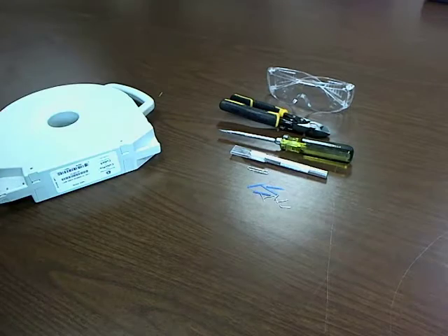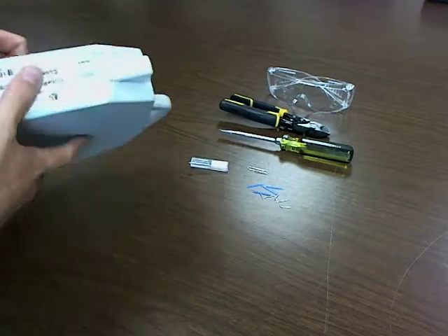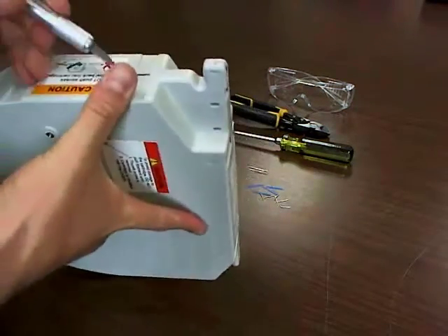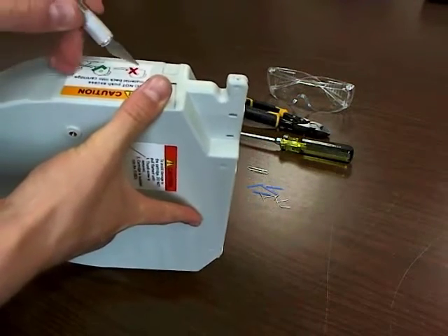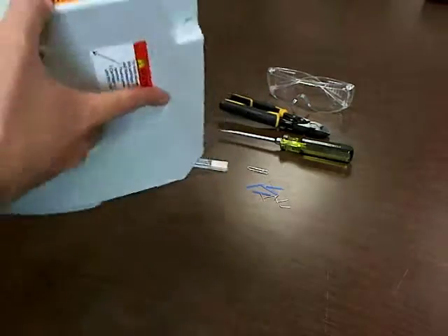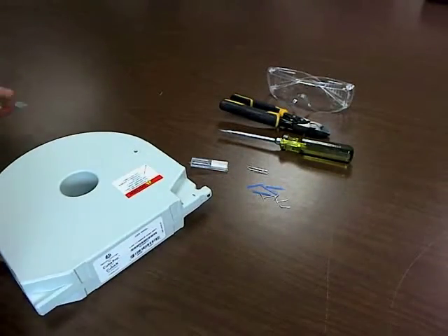Alright, so first things first, we need to take care of these labels here. We'll just take our exacto knife and give them a quick slice — careful with your fingers — and nothing to it. You can just peel those off if you wanted to, but cutting them is kind of easier, so I'll go with that.